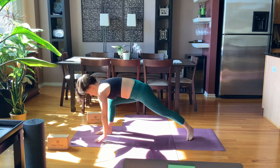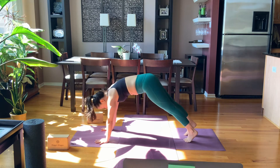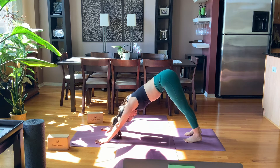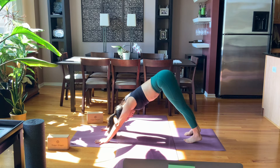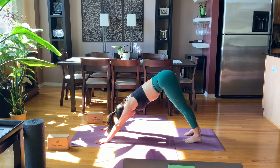Exhale, windmill arms down, step back to plank pose. You can take vinyasa or go right to downward dog. Always the option to take as much or as little movement as you need. Notice how or if it's serving you to move, how or if it's serving you to be still.